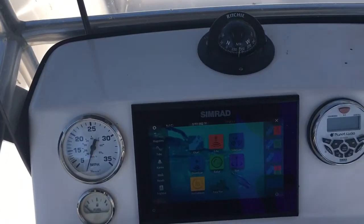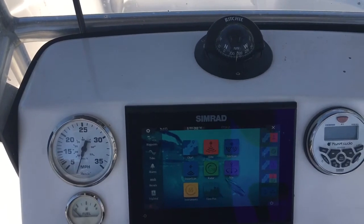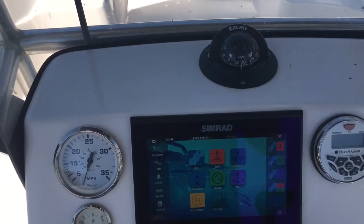Hey guys, this is Rich. I just wanted to show y'all a quick setup on the Go9 or Go7 Simrad along with the Lowrance Simrad Hydraulic Outboard Motor Pack.